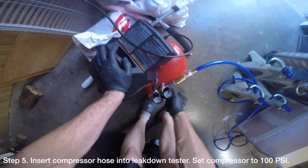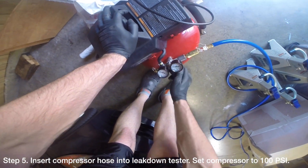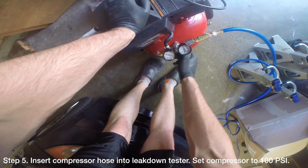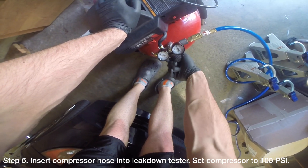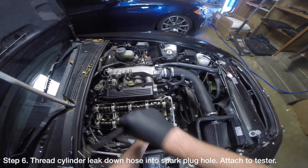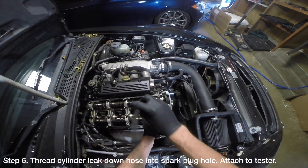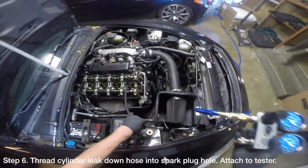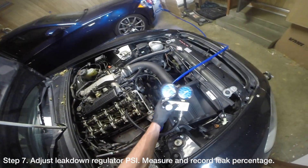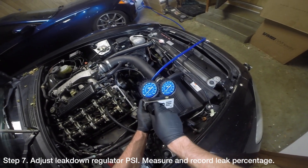Insert the compressor hose into the leak down tester. Ensure the leak down tester regulator is set to 0 psi. Turn on the air compressor and adjust the regulator on the air compressor to 100 psi. Thread the leak down cylinder hose into the spark plug tube hole for the cylinder you are testing. Once threaded, attach the leak down cylinder hose to the leak down tester.